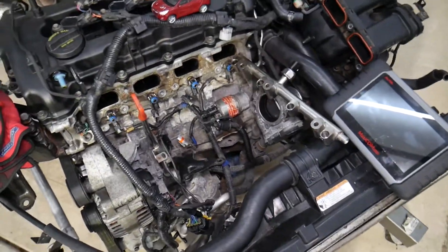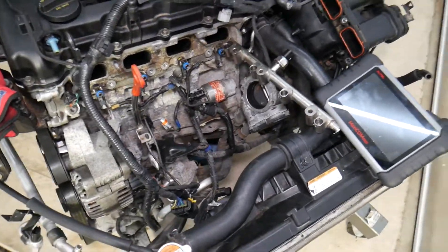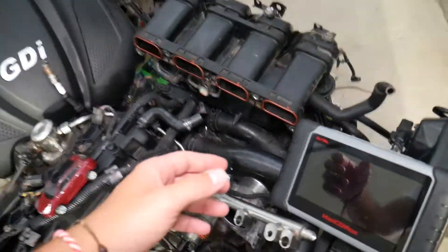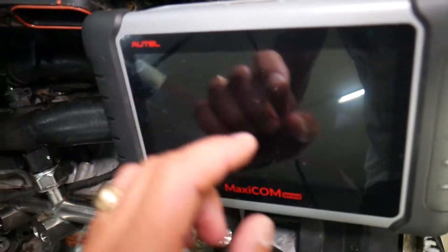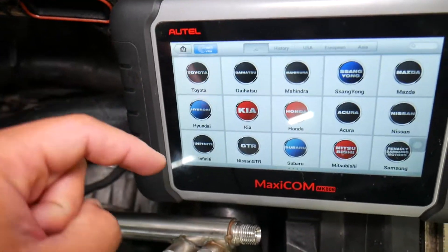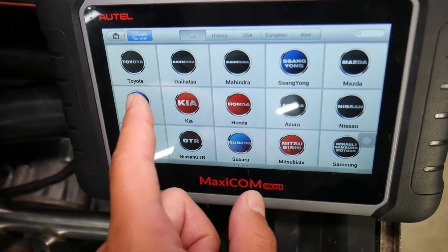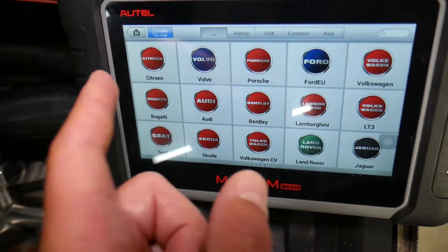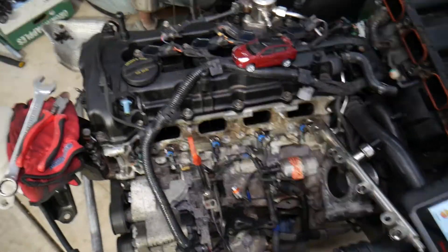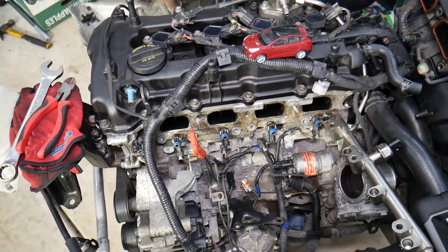This right here is the engine we'll be demonstrating on — a 2.4 GDI engine. Many of you have been asking about the diagnostic tool we use and recommend; we'll put the link in the description below. It's a tool that can pay for itself in one use and works on almost every car you can think of.